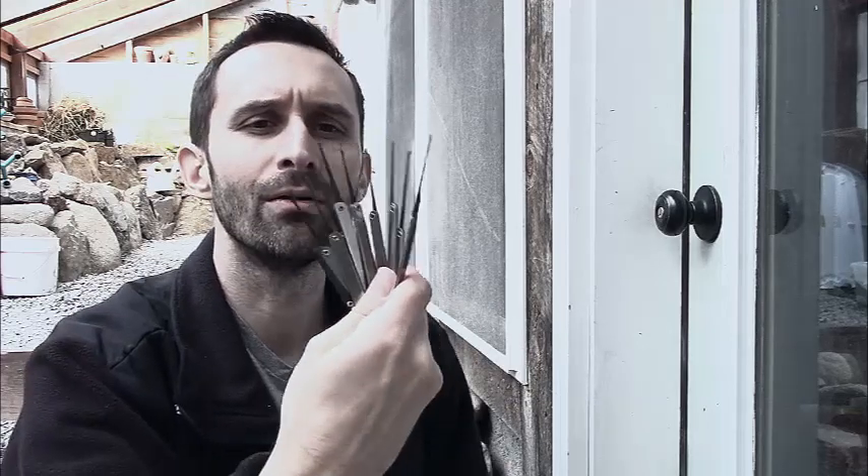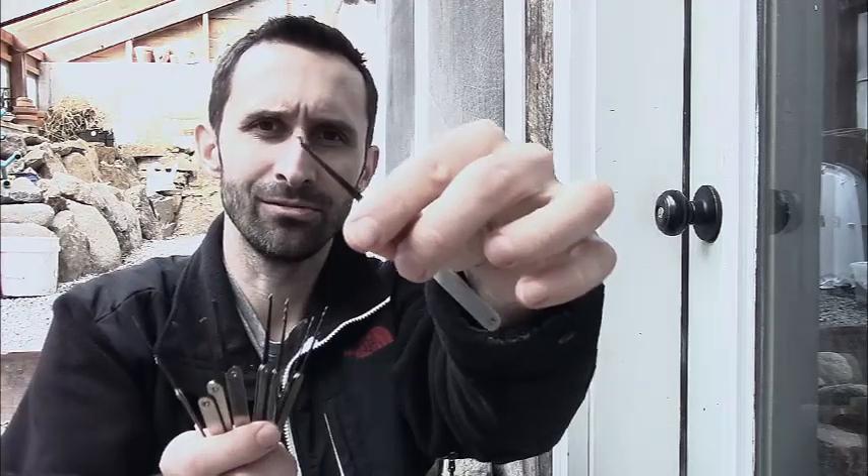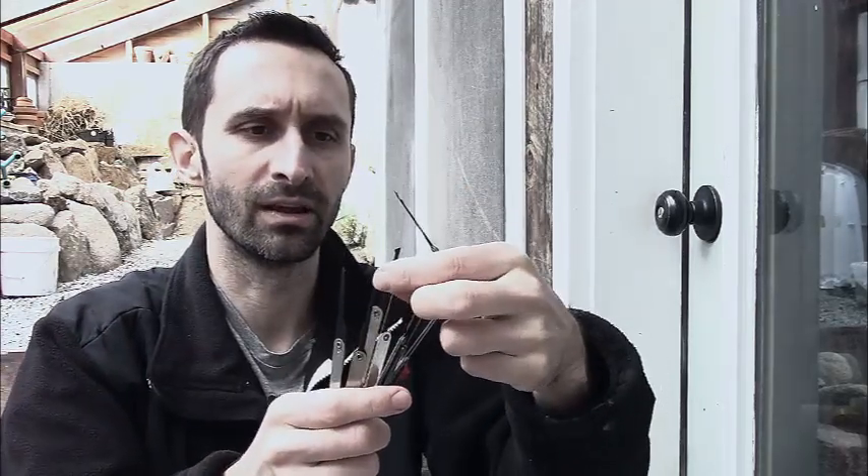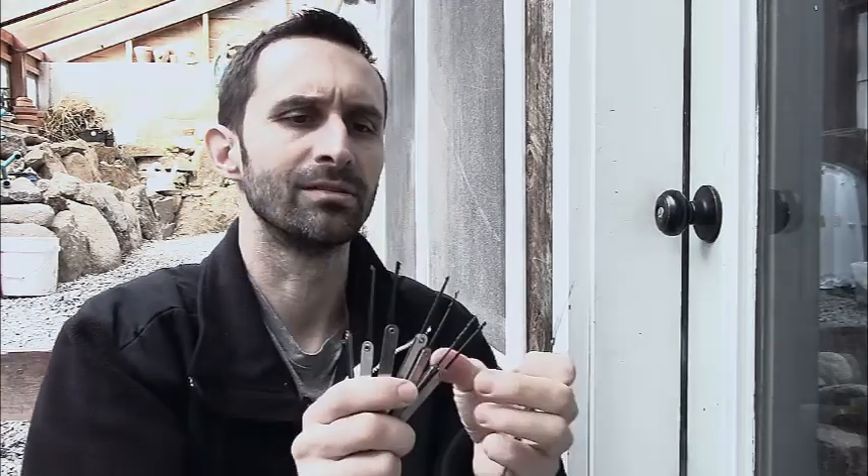This is a lockpicking set. I've owned this for about a year or so, and I've been practicing on and off. I'm alright-ish — I give myself maybe a D-plus or a C-minus on my skill level. I don't even know what most of these things are. I kind of use this one with a little zigzag on the end, and this one with a simple bump. This one looks like a snowman — maybe it's for picking locks at Santa Claus's house. You can tell me in the comments below.